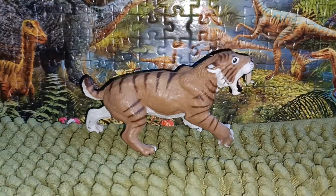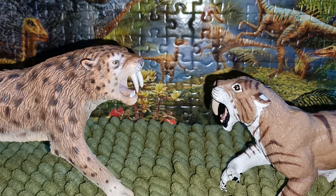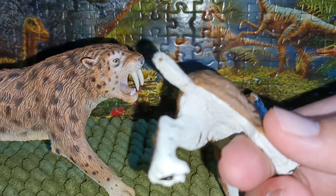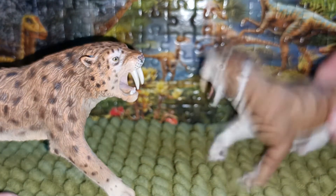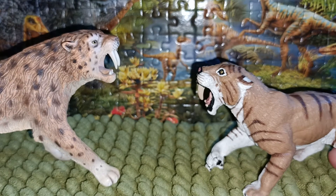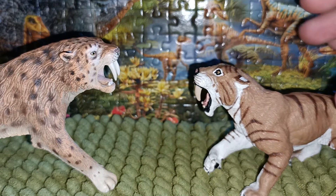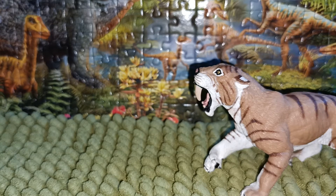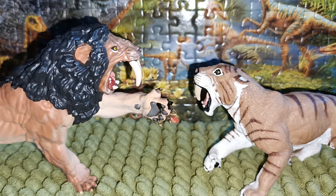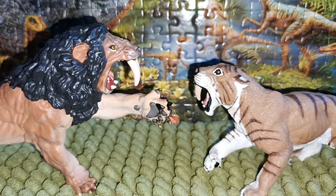For comparison, here is the Collecta 2015 Smilodon, the retired figure. This Safari one has no genitalia, meaning in the dinosaur figure world it's considered a female Smilodon, while the Collecta one has genitalia, making it male — I believe it's named Zoe from Dinosaur World. And here is the last comparison: the larger Papo Roaring Smilodon, which is a really nice figure, though I don't like the standing pose as much.